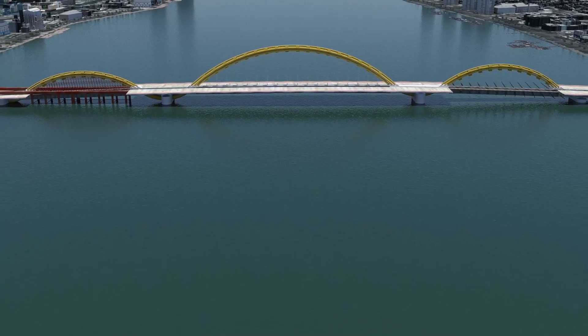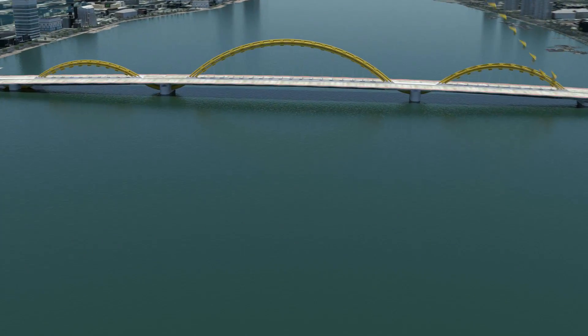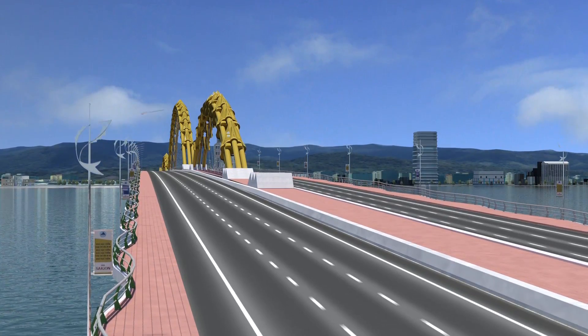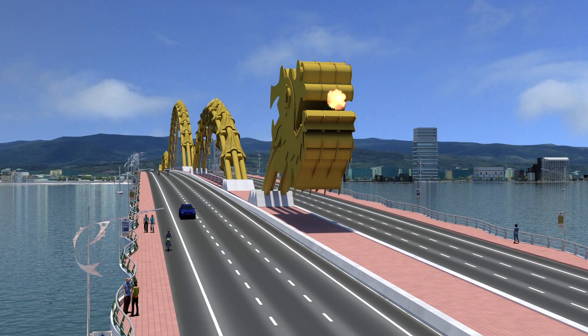To enhance the dramatic effect of the dragon's unique panorama, decorative dragon scales are mounted along the flowing arches of the dragon's body. Railings, light poles, and pavement are added. Construction is completed with the mounting of the head and tail at each end of the bridge.